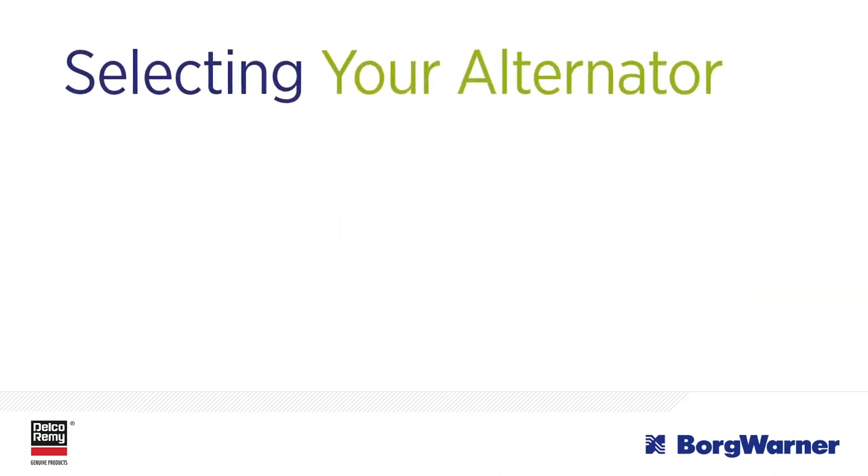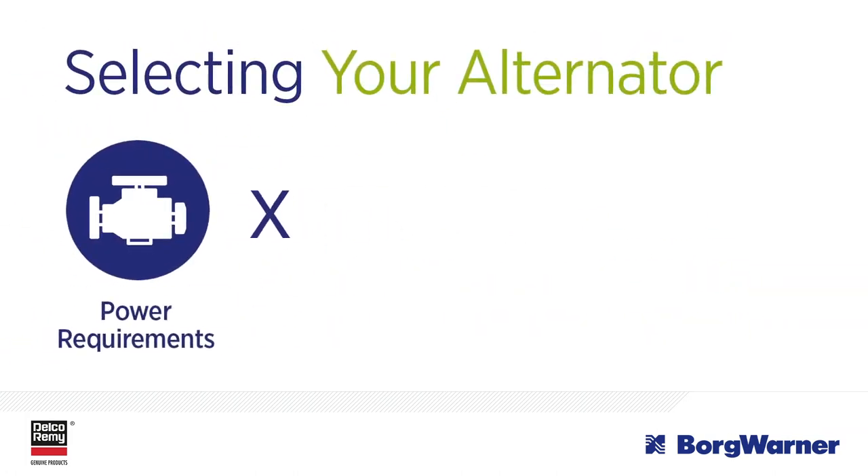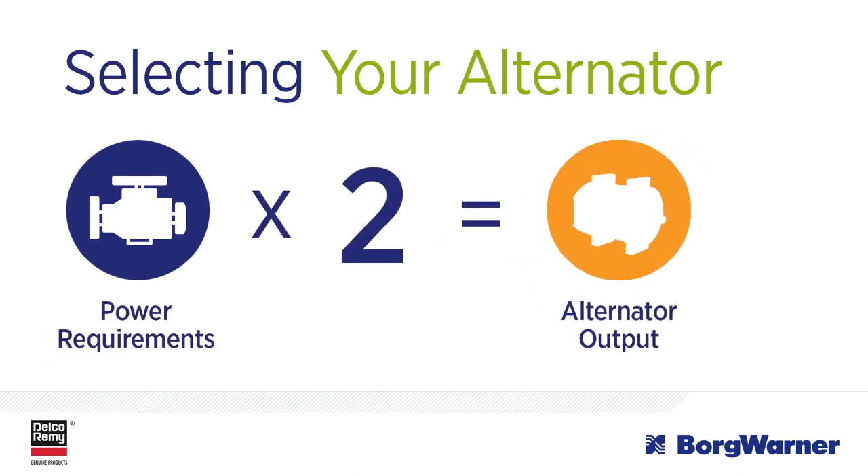When selecting an alternator, consider the power requirements of your fleet. If you choose an alternator that has approximately double the rated output of what your system requires, then you are essentially oversizing your alternator.